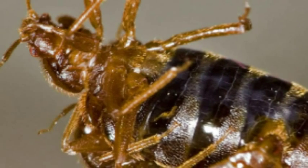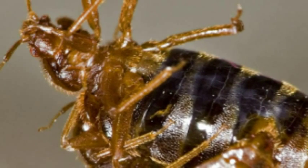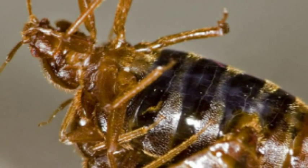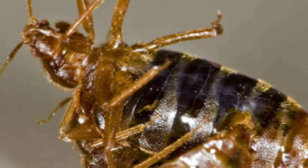Bedbugs are not known to carry diseases as of yet. They feed on human blood, preferring to do it in the dark when you're sleeping. Simply using chemical treatments will not remove the infestation.